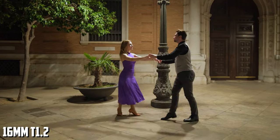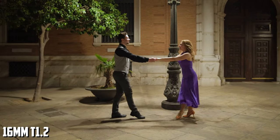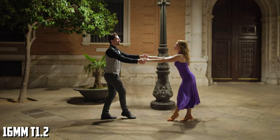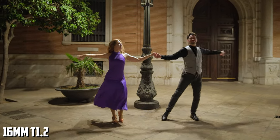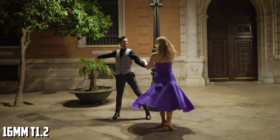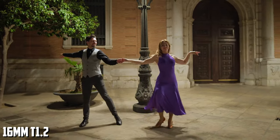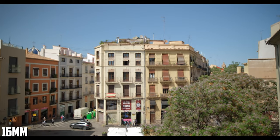The corners, wide open, are softer and dark from vignetting. Stopping down to T2 makes the whole image better. From here, the center is outstanding in terms of contrast and details. The more you stop down, the more the corners will improve. The focus breathing on the 16mm is very well controlled — you have just a bit of focus breathing, barely noticeable.